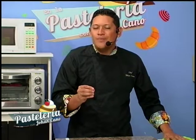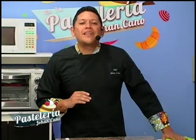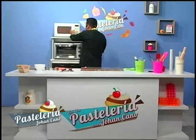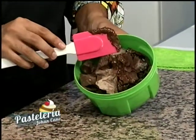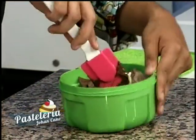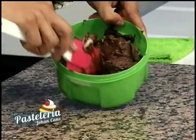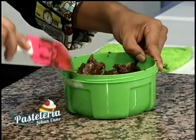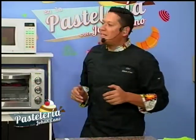Hay que darle toquecitos de microondas, dependiendo de la cantidad que vayan a utilizar. Generalmente son 3 a 4 veces en el microondas, pero quedará perfecto. Tener una espátula a la mano es muy importante para ir mezclando el chocolate y que las partículas de manteca y cacao no se fundan demasiado. La temperatura de fundición del chocolate es entre 45 y 50 grados centígrados; a partir de ahí se empieza a quemar.